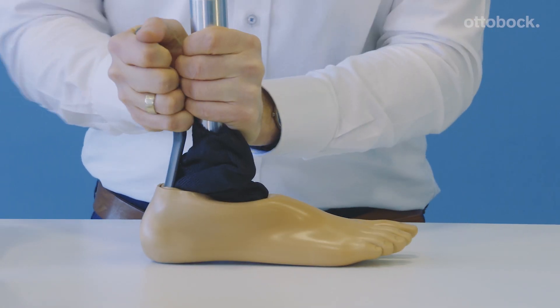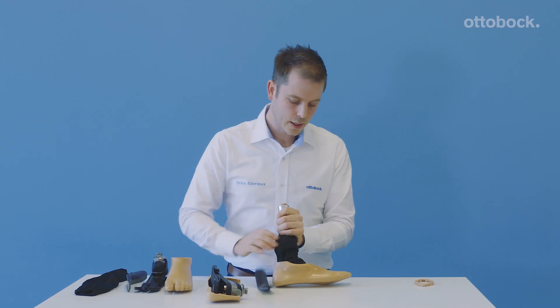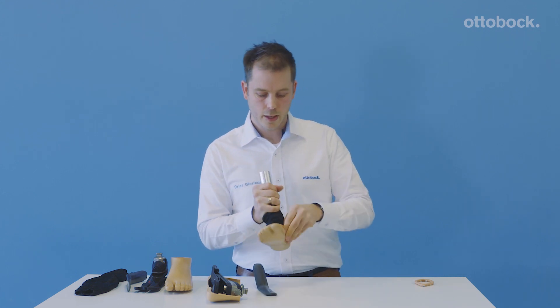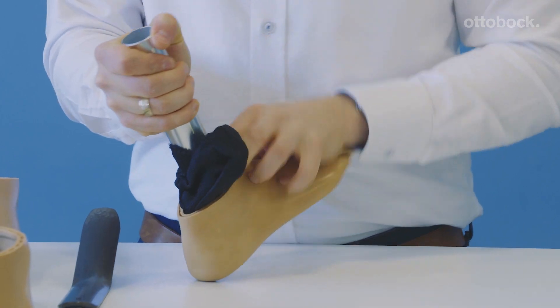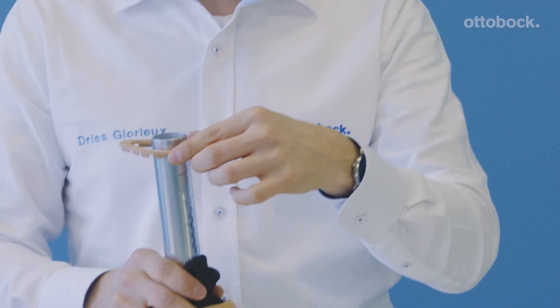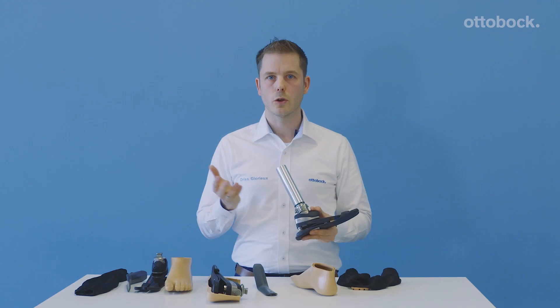You take the foot and mount it like this. You can see here the unit is not completely integrated, but that's easy to fix. You just take your finger and make it nicely. And never forget to use this one extra on top.